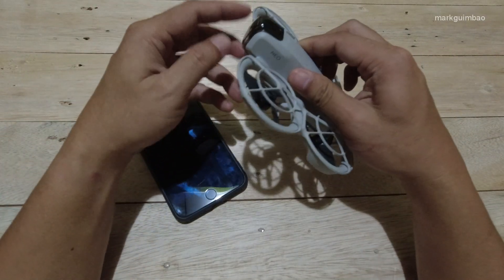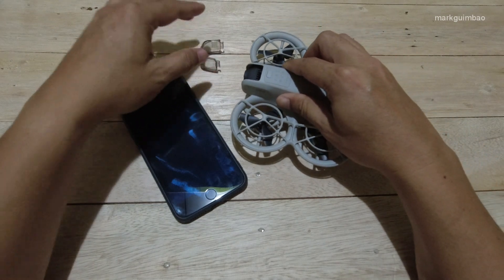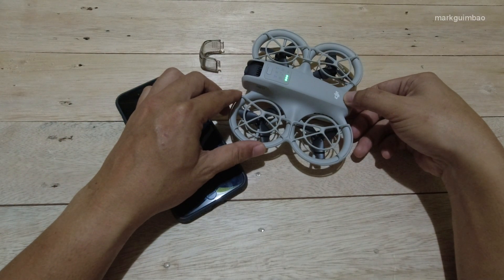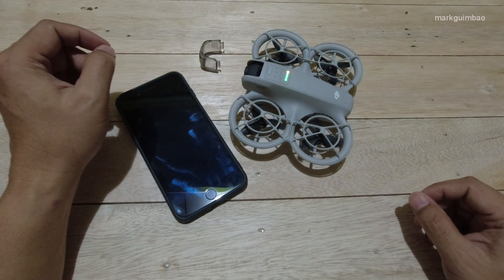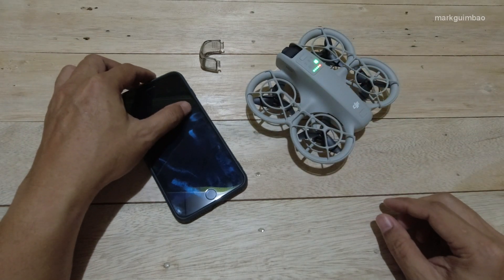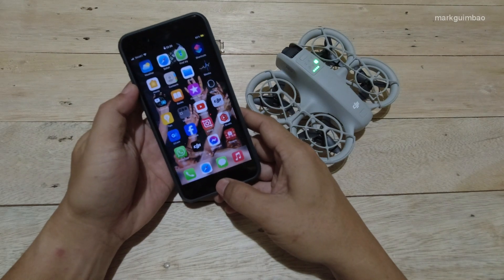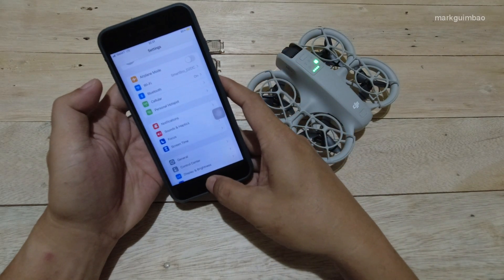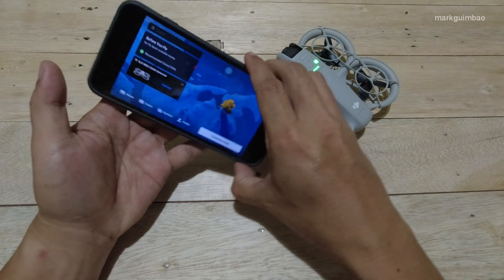Here's how to update the firmware of the DJI Neo. Remove its gimbal detector before turning it on, and make sure it has enough battery since it may take some time to do the update. Make sure that Wi-Fi, Bluetooth, and your mobile data are enabled before you open the DJI Fly app.